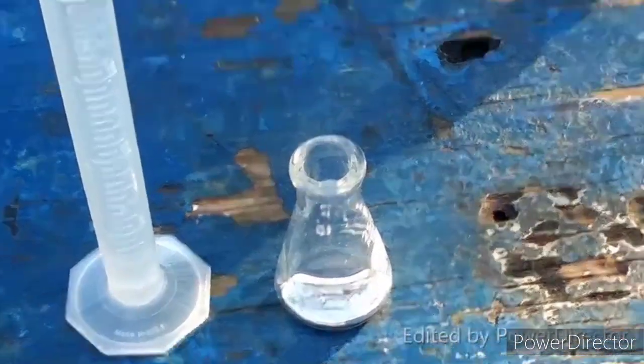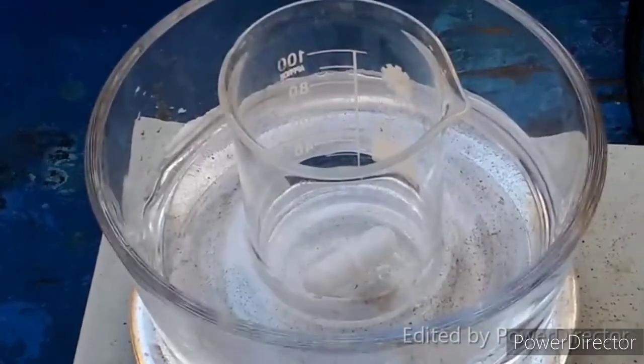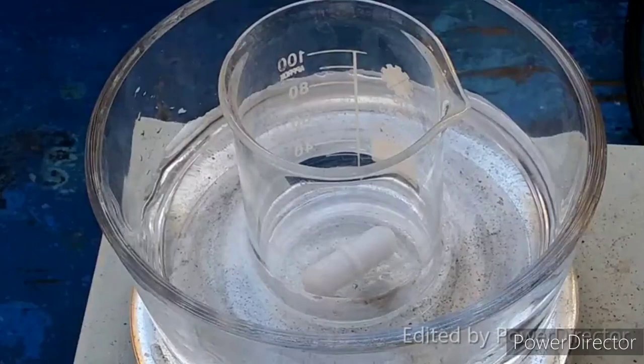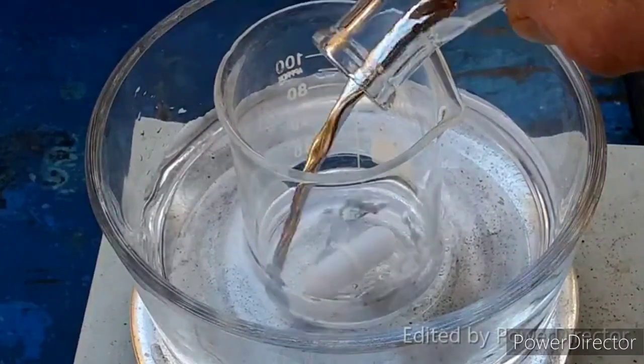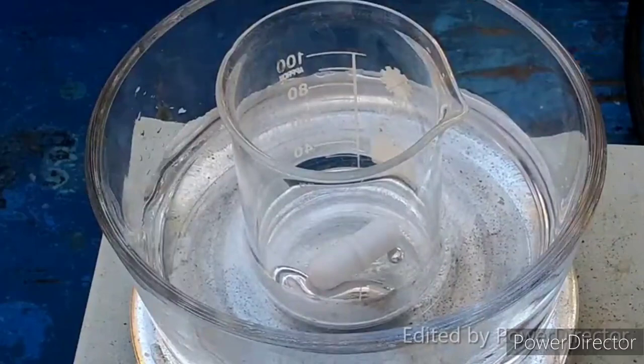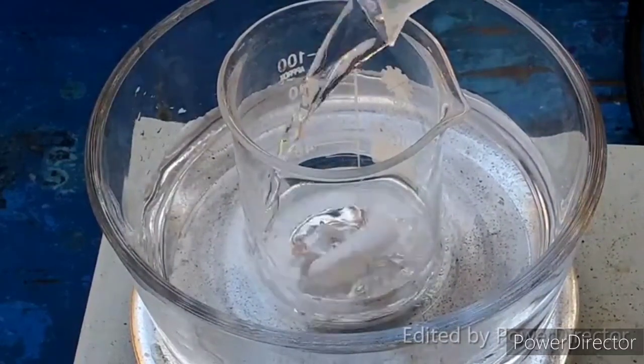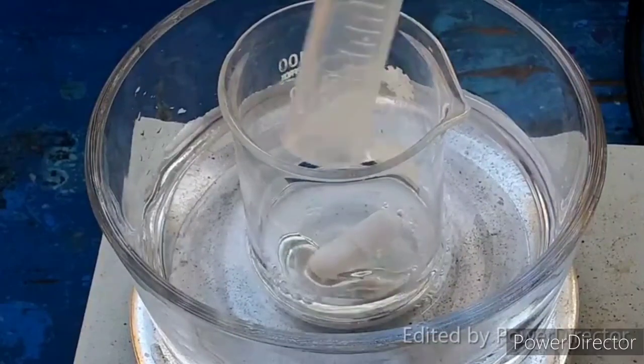What we're going to do is come on over here. You can see I've got a beaker set in a water bath on the stir plate. We are going to pour our mercury into there, and we are going to pour our acid in there too.